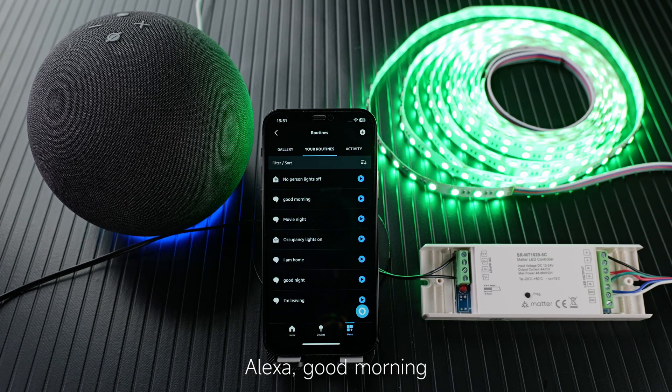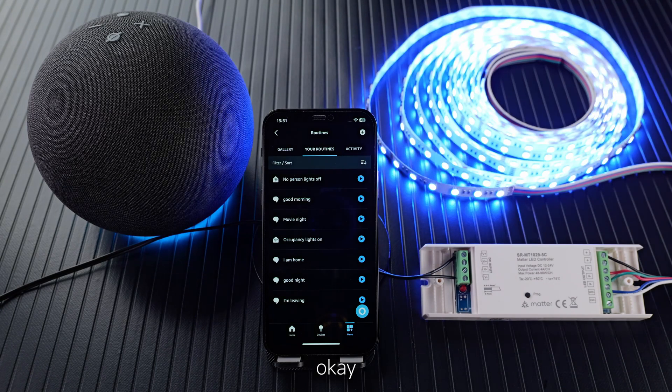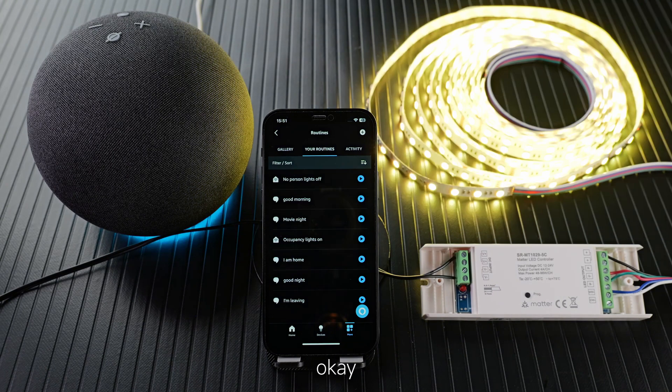Alexa, good morning. Okay. Alexa, move-in light. Okay. Alexa, I'm leaving. Okay. Alexa, I'm home. Okay. Alexa, good night. Okay.